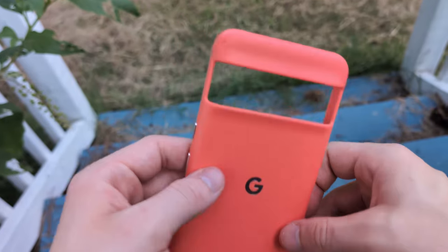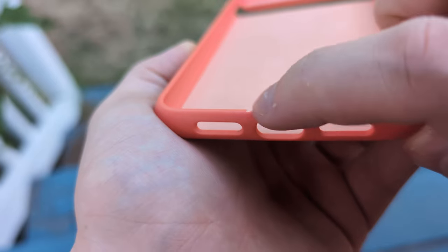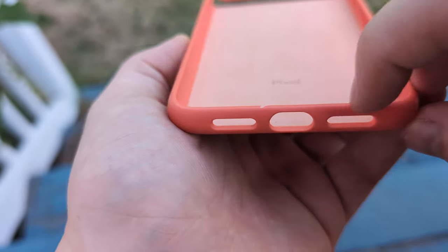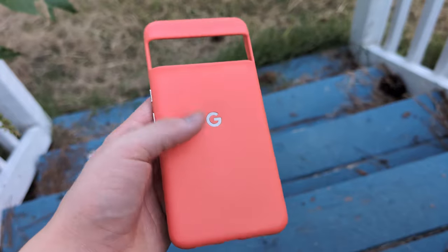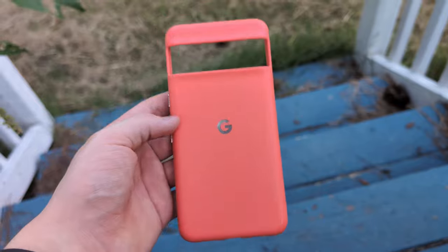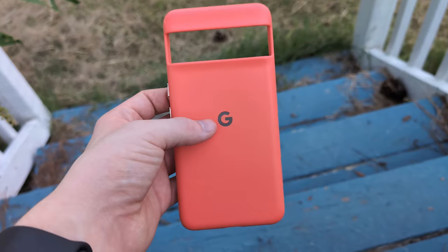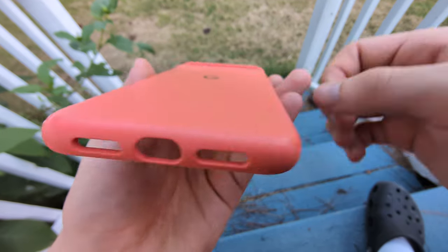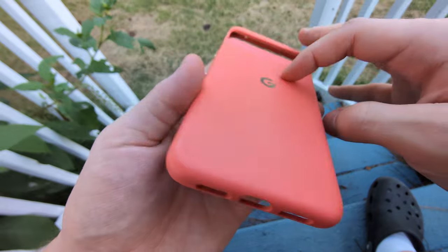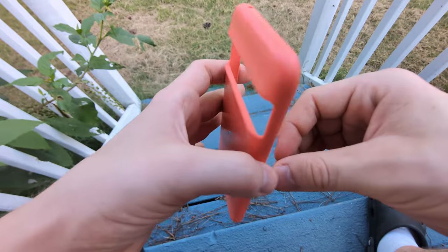I do have a few scuffs — chunks taken out of the case — and on the front there's also a little chunk taken out. This usually happens when I drop the phone on a hard surface, so it's kind of expected. It's doing its job protecting my phone — my phone could have had a chunk taken out of it instead. You can also see on the corners that the silicone texture has smoothed out quite a bit from general usage.